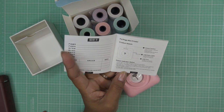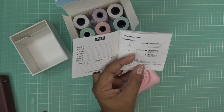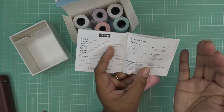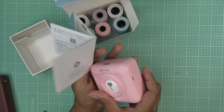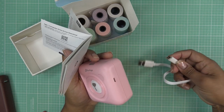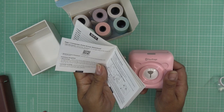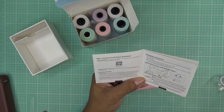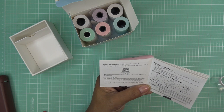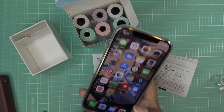Going back through the booklet — it looks like page seven is where all the info is. A green light means it's fully charged. For USB charging, the little plug goes in here and the other end goes into your USB charging port. Page eight says to download the PeriPage app, and you can also scan a QR code in the manual. Let me see if my phone will recognize it.